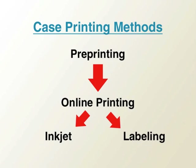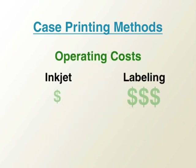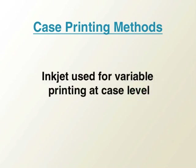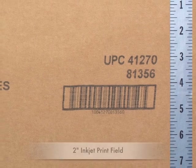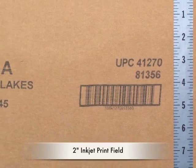Inkjet and labeling systems have been the products of choice for printing product identification information on the packaging line. Inkjet has achieved wider acceptance than labeling because of its lower operating cost. Inkjet is best utilized when variable print is needed at the case level, which can almost always be accomplished in a small print field, which is affordable with inkjet.